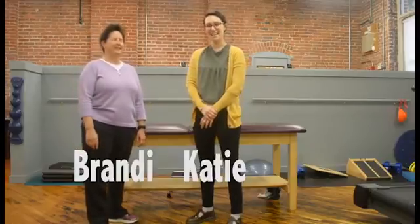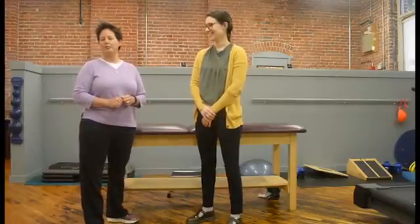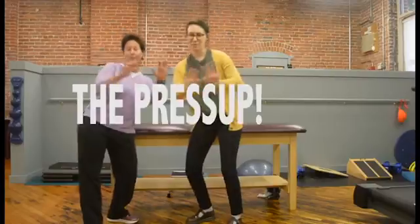Hi guys, I'm Brandi and I'm Katie and we're from Wallace & Nyland Physical Therapy. We're here today to talk to you about one of our favorite exercises to prevent lower back pain — the press-up!